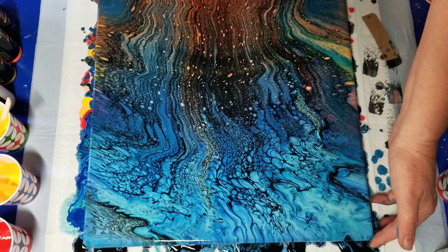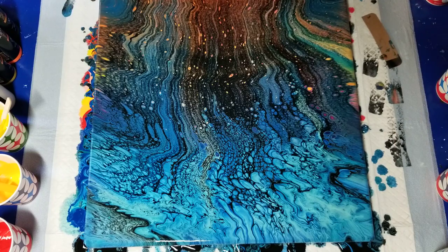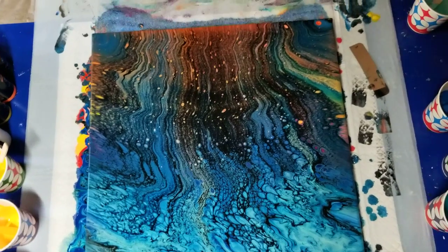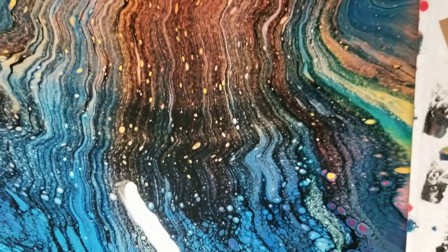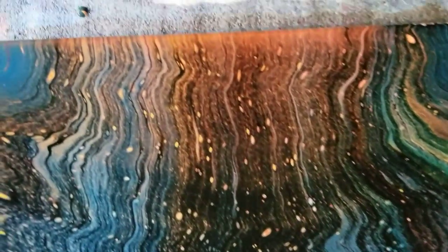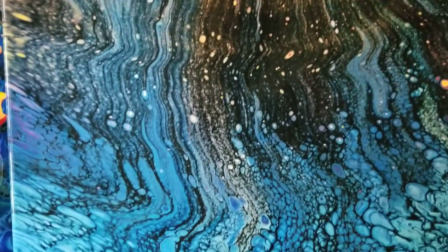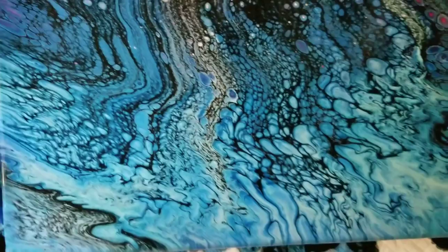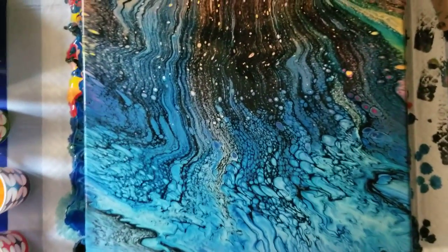I'm going to stop there. It may percolate some more while it sits, but it may not. Let me bring you in for a closer look — some of these areas are kind of pretty. That's that neon orange peeking through there. Interesting. Yeah, it's kind of pretty. It's just not what I expected at all, but that's okay too.